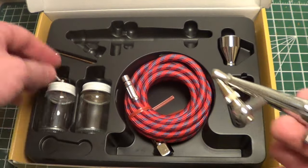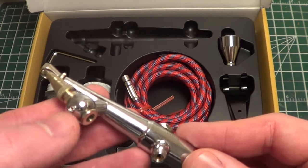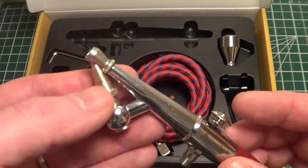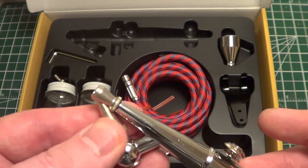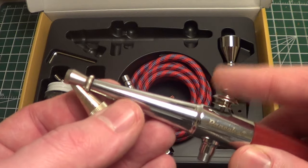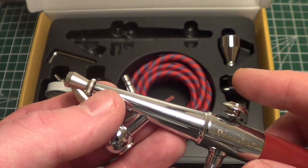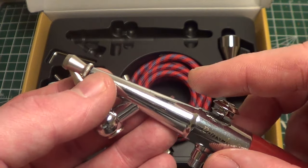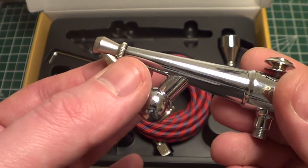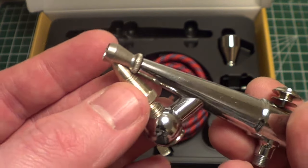I'm not going to take it apart in this video to clean it. You use this little Allen wrench, and when you loosen it you're able to pull back on this — this is your needle right here. There's a certain level of adjustment you can get for your spray pattern, even though this is single-action, which only controls your air — it's either on or off. Rather than controlling your air and at the same time controlling your paint flow, it's on or off with the air, and before you're working you can adjust the needle a little bit for your paint flow. But it's not nearly as precise, in my experience, as the dual-action ones.